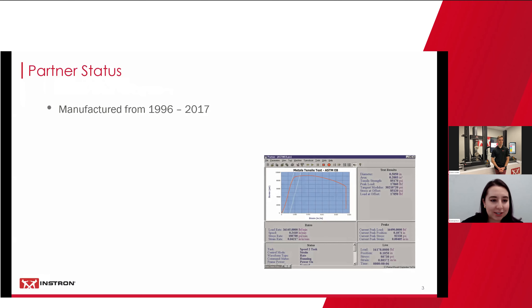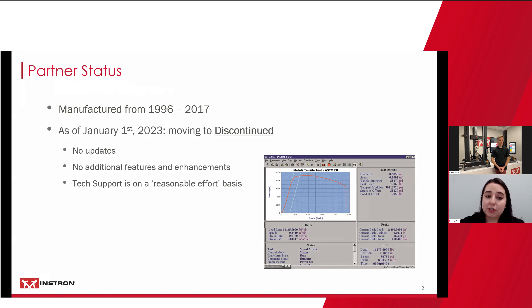Partner actually came out in 1996 and has been manufactured from that time until 2017. As of next year, Partner is moving into the final phase of Instron's lifecycle — discontinued. What this means is that there are going to be no updates, no additional features and enhancements, and tech support is going to be on a reasonable effort basis.